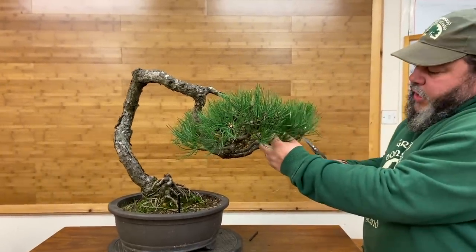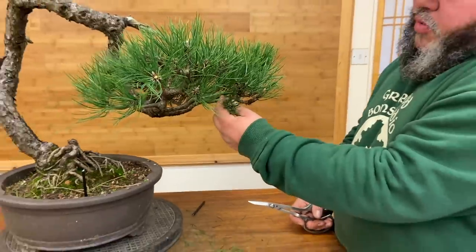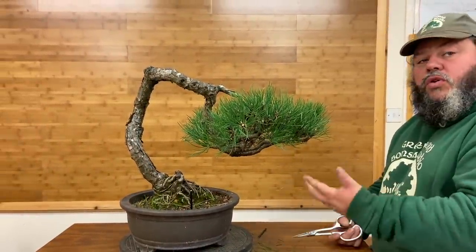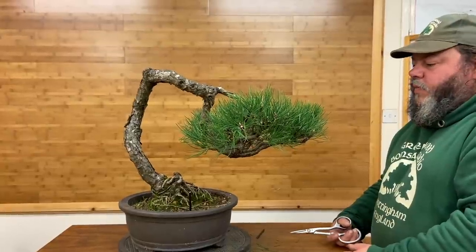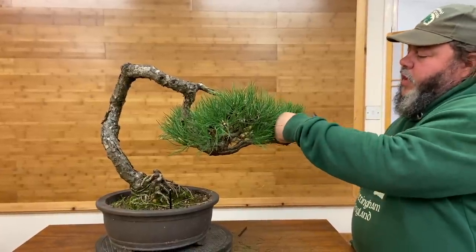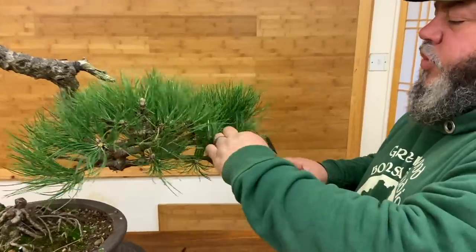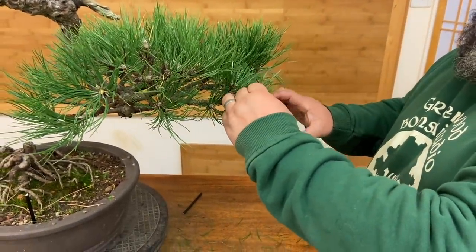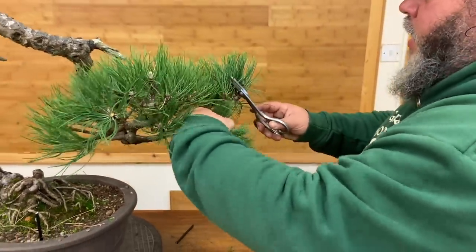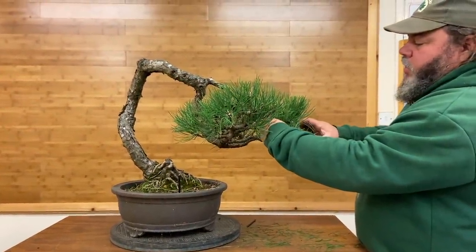When we gather a bunch of needles together and cut through them, all these tips will go brown. It won't really harm the health of the tree, but cosmetically they'll go brown. These needles are going to stay on a couple of years, then they'll fall off, and of course we won't cut the new ones and the new ones will be fine. Doing this all over the tree will let more light in so it'll back bud more, make the tree look tidier, and also it'll help me wire the tree because it's easier to get in there with less needle length and clutter on the foliage pads.